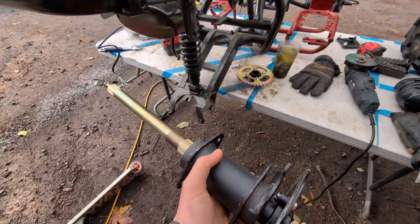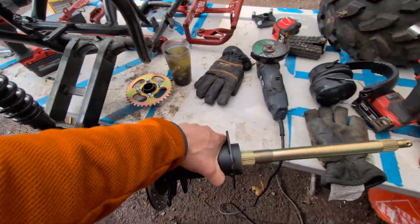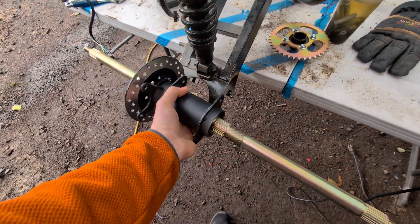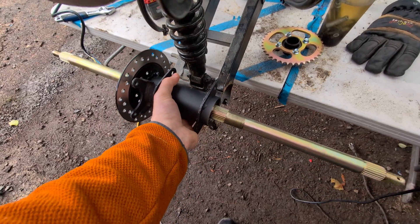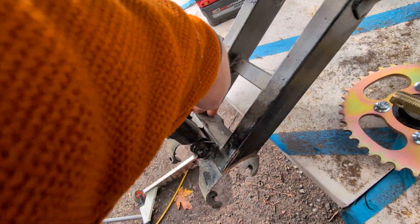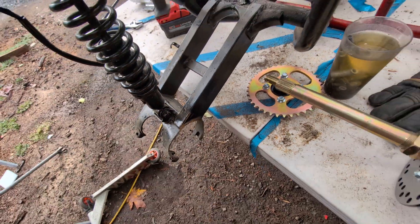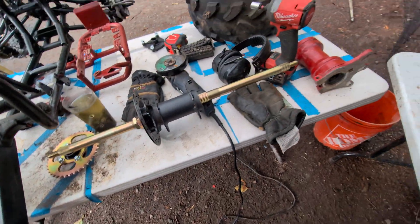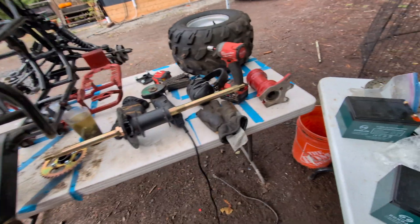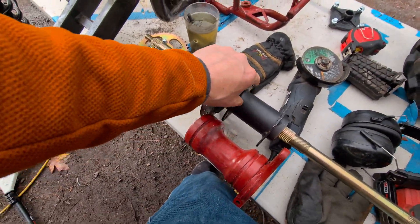This hub does not fit here — it would actually have to sit the other way. It has these tabs. Initially I was thinking I'd just grind them off, but now I'm thinking maybe I'll keep them and shove them through here — cut a hole on each side, slide them through, and put a bolt through the whole thing to hold it in place. The old hub is wider than the current one.